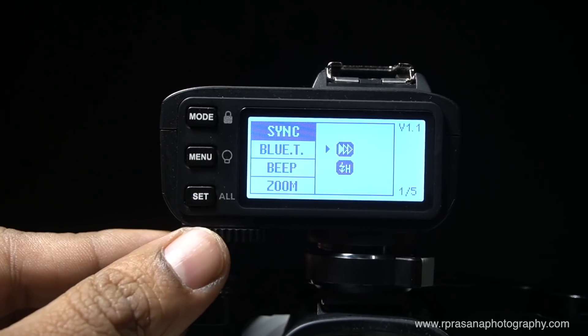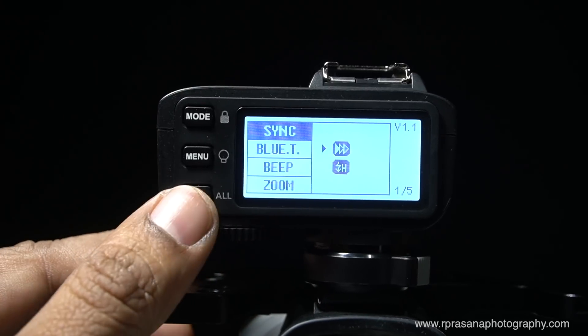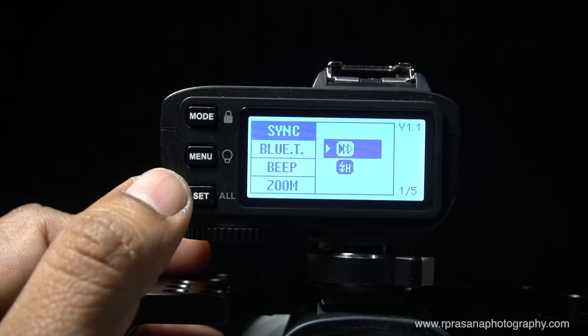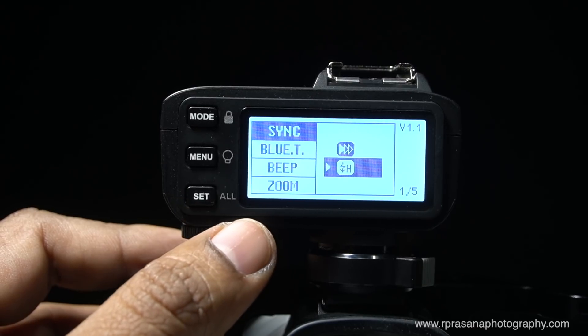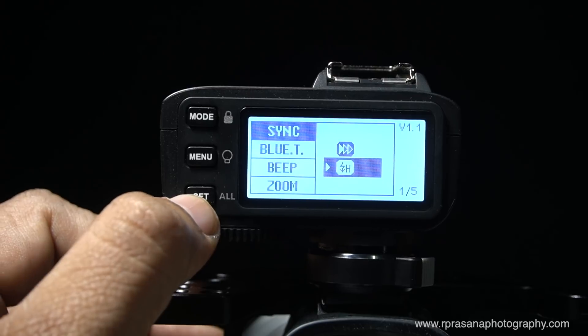In the first menu, you can add the sync setting. There are two sync options: rear curtain sync and high speed sync. With the X1 trigger there is no separate option for this, but the X2 has a separate option for high speed sync.